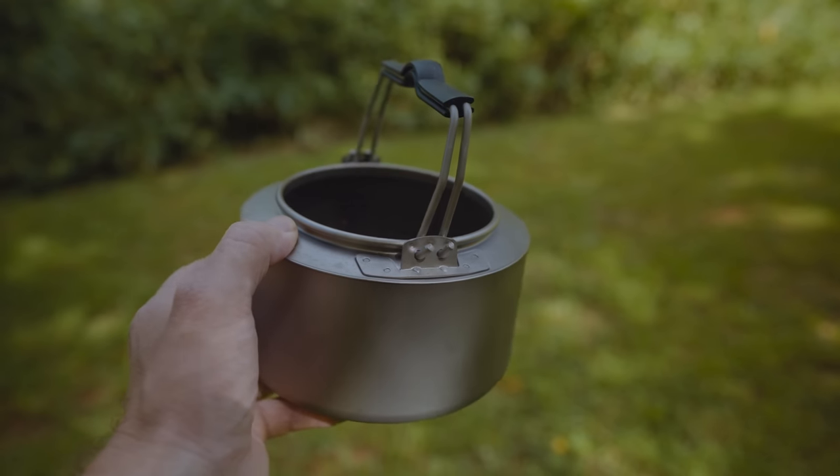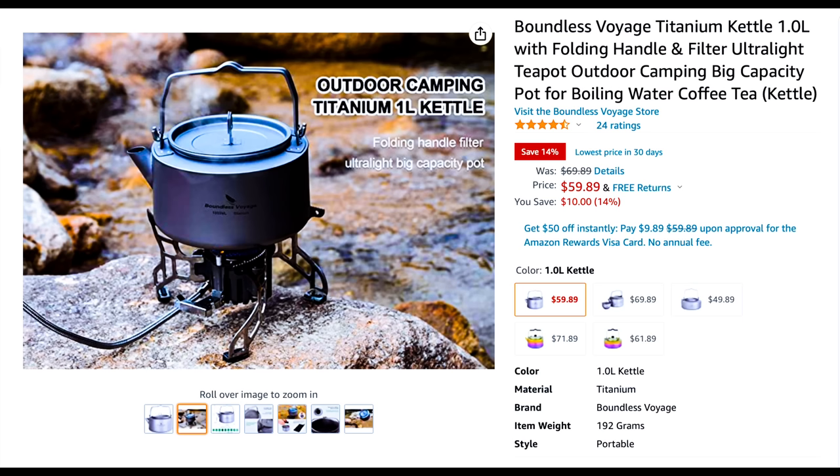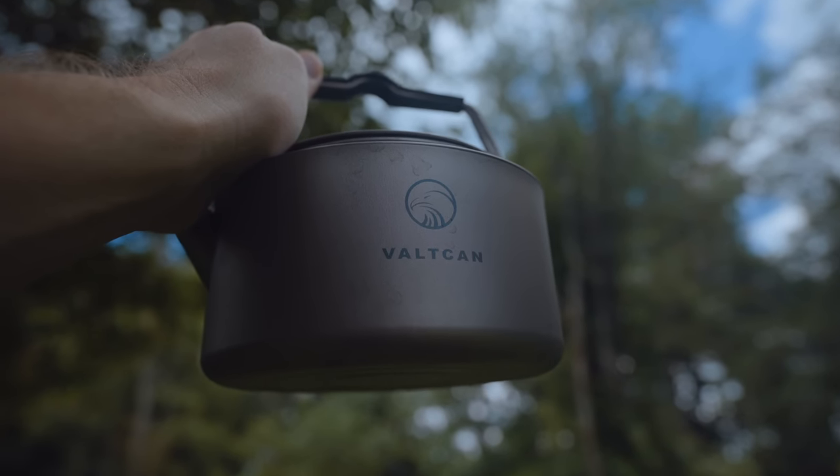That takes us over to the cons. The first one is this: this is expensive. The price of this at the time of filming on Amazon is $85. $85 for a titanium kettle is really expensive. You can find titanium kettles for about half the price — you can find titanium kettles that look just like this for around $60 to $65. So $85 for this is a premium, and it just doesn't make any sense. The Boundless Voyage titanium kettle is $60. This is $85, and they're identical — the only difference is the label. If you want to spend less money and you don't mind a little bit more weight, you can buy aluminum kettles all day long for about $15.